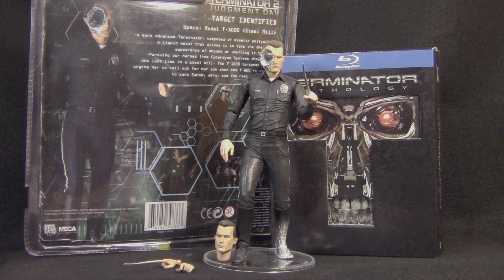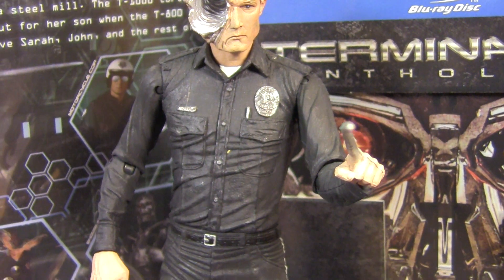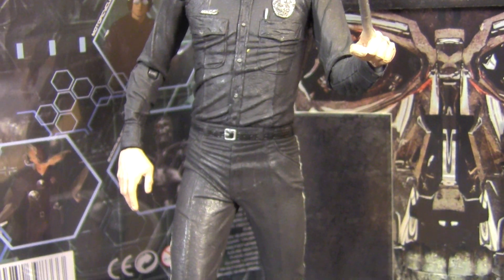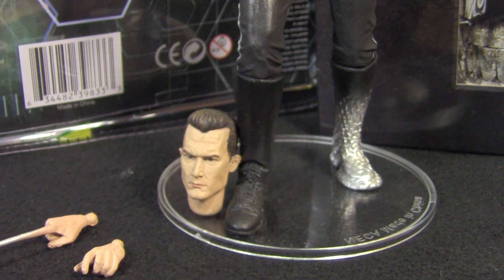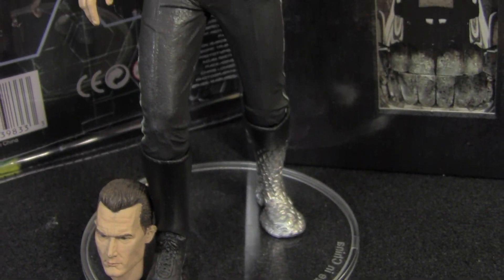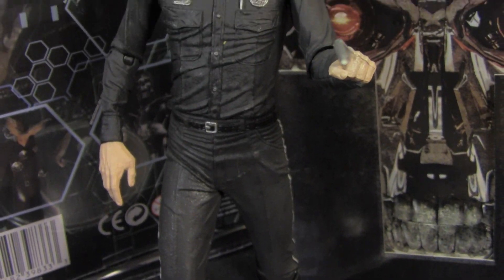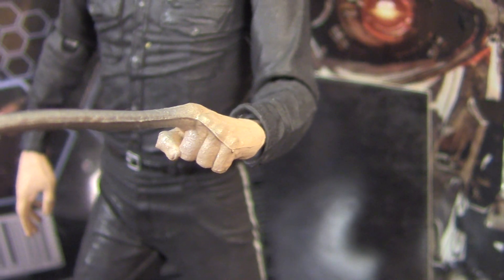This is obviously from the old wave of Terminator figures, back before NECA unveiled the Almighty Ultimate format, which I do heavily prefer. But that being said, I am still a huge fan of these classic cut figures. I spent many hours hunting down my collection online and through comic shops, heavily overpaying for most of them on eBay, only to have them re-released in a new format.